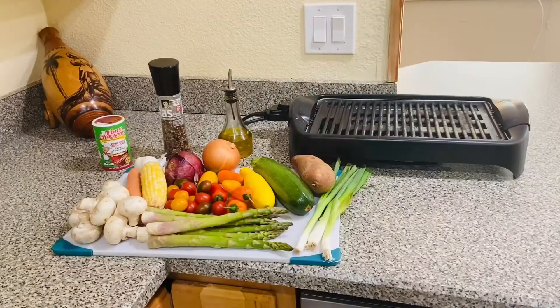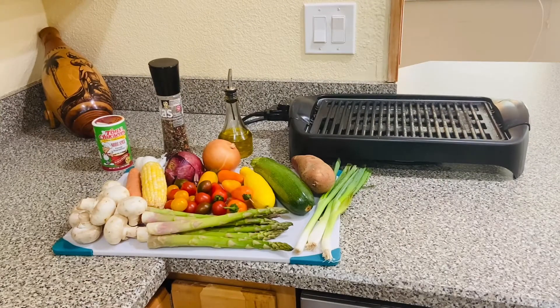Friends, here are the ingredients I'll be using to make this grilled veggies: asparagus, zucchini, yellow squash, sweet mini peppers, tomatoes, onions, corn, mushrooms, and carrot. To spice things up, I will use my creole seasoning, garlic, salt, and black pepper. Let's get started!